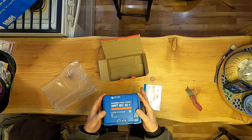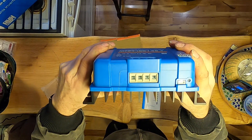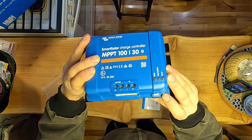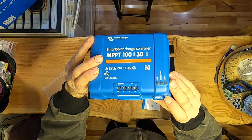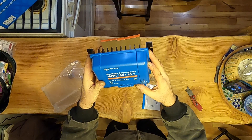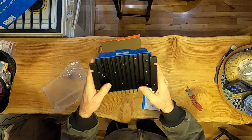Here are the terminals. There's a VE.Direct port here and some sort of an adjustment pot — not sure what that's for, but I'll get into the manual and figure that out. There's an LED display and a heat sink with cooling fans on the back.